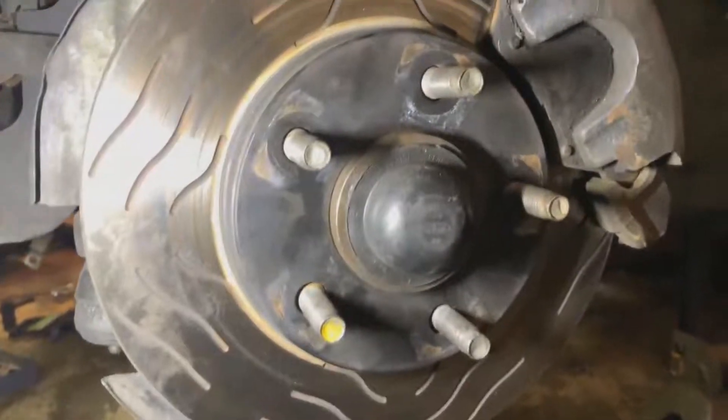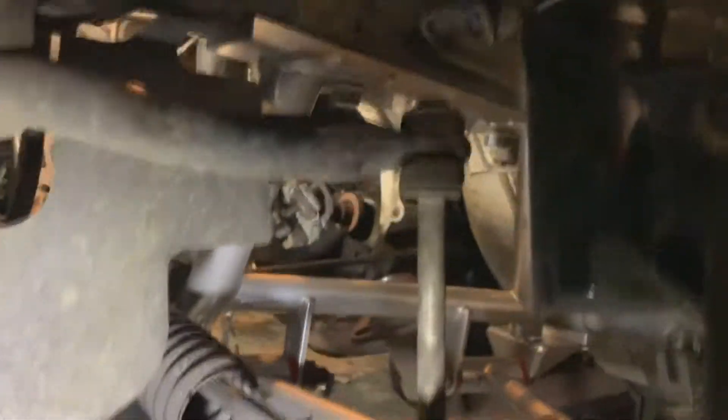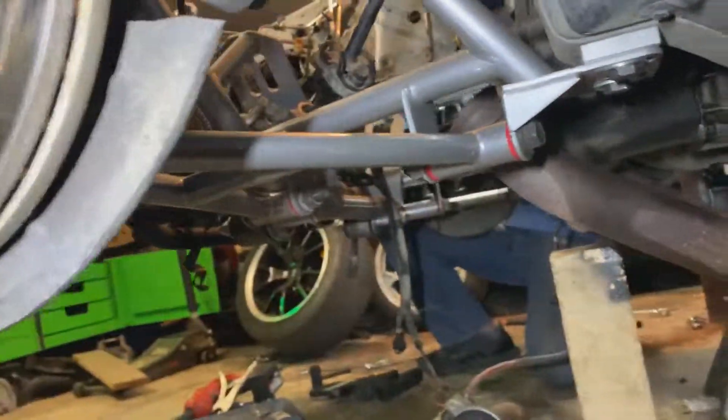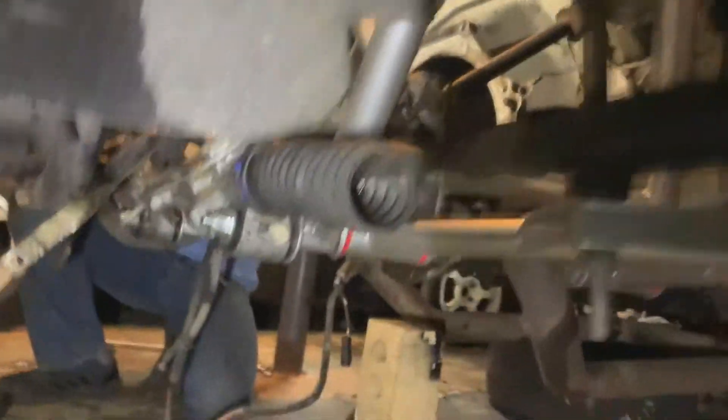Alright guys, the k-member is finally installed! As you can see it's nighttime now, so we made sure we got everything right — because if we didn't, we'd have to go back, kind of like the mistake we made earlier with the spacers. But check it out — look at how race car it is. There it is in all its tubular glory. You can see the spacers, the control arms — nothing really to it. Don't mind the boot.